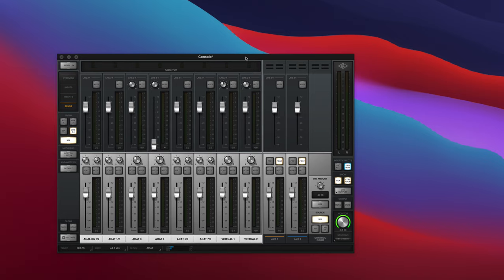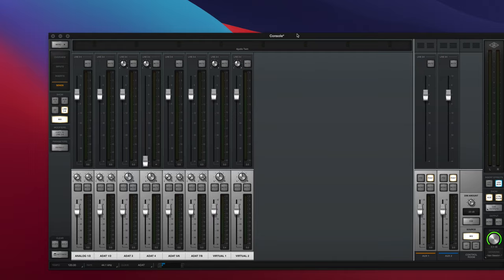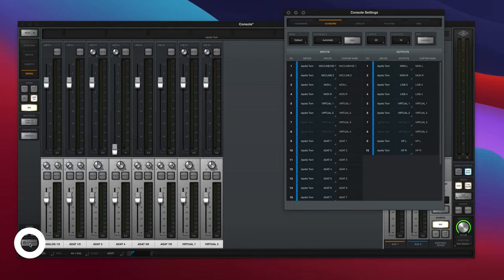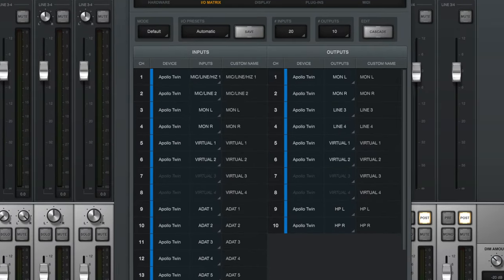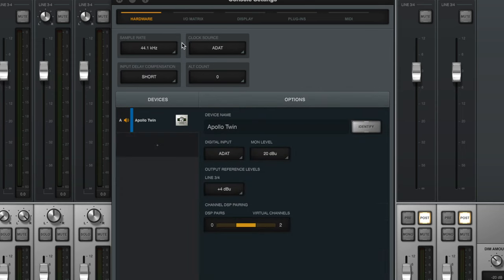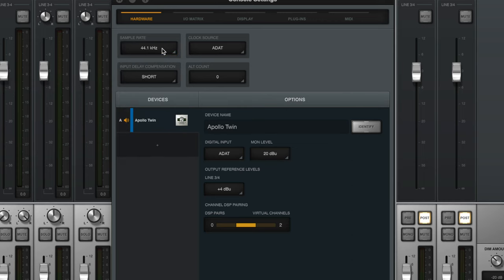Setup is relatively simple. Your audio interface will have management software — for the Apollo we open Universal Audio's Console, which lets us configure the inner workings of the interface. Because it only has an optical in, we need to set the clock source to ADAT, meaning the Behringer 8200 sends the clock to the optical input. If you have both in and out, you can route the clock internally and have the ADAT interface slave to that.